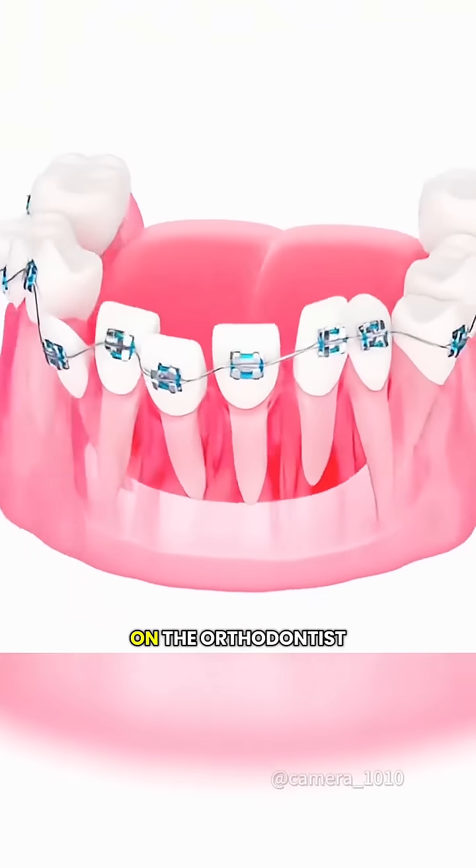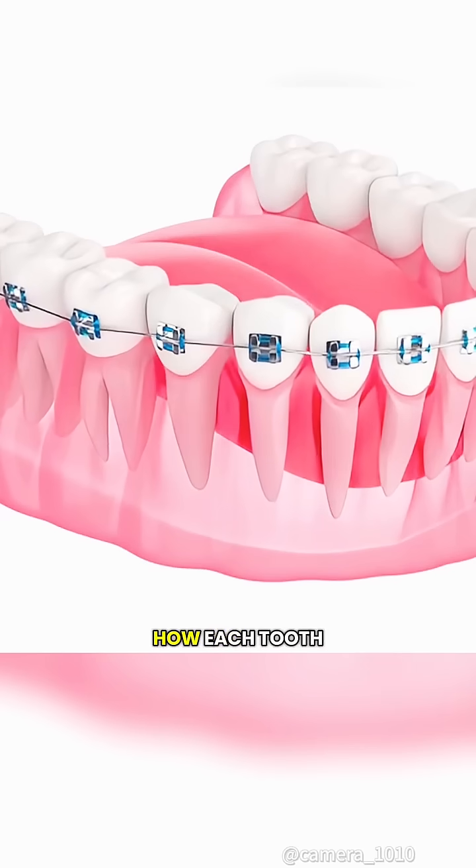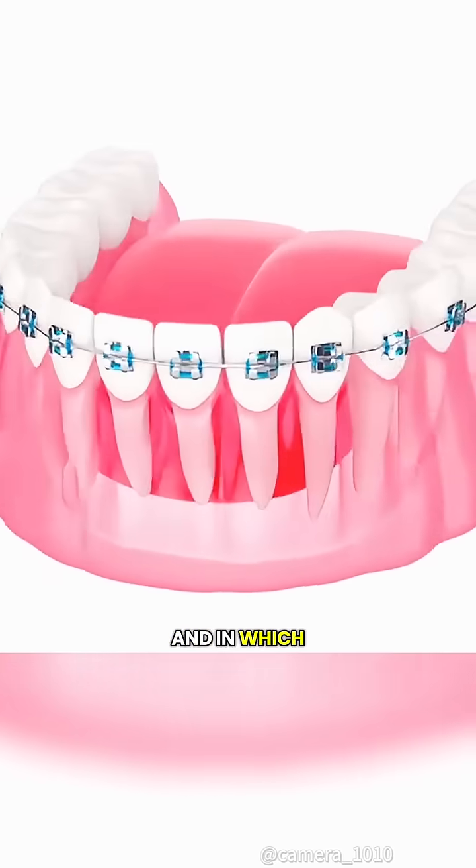As treatment goes on, the orthodontist regularly adjusts the tension in the wire to control exactly how each tooth moves and in which direction.